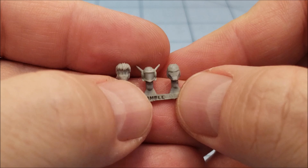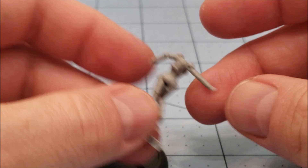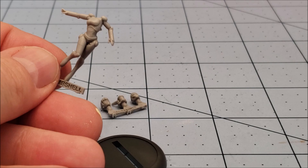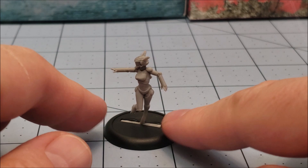You have a choice of three different heads: a vaguely Iron Man looking one, a full-on Night Sabers one with very delicate antennae so be careful there, and an unhelmeted 80s hairdo looking model. Obviously I'm going with the hard suit. I'll clip off the bits we need — the head and fix the leg — and we'll see how she stacks up to some other models on the tabletop. Well, that wasn't that hard. Chrissy is all finished, and yeah, it's totally a Night Sabers hard suit — I think they were called hard suits.